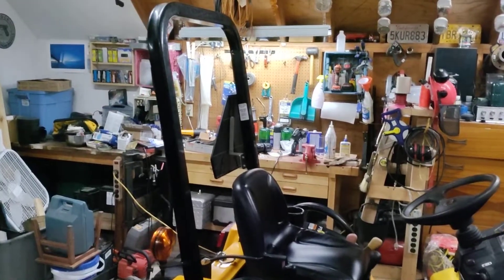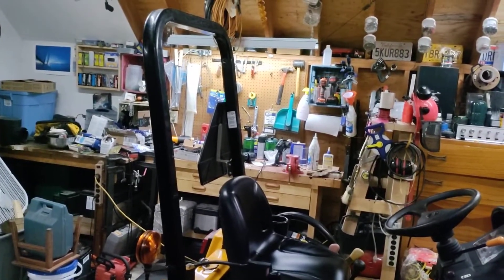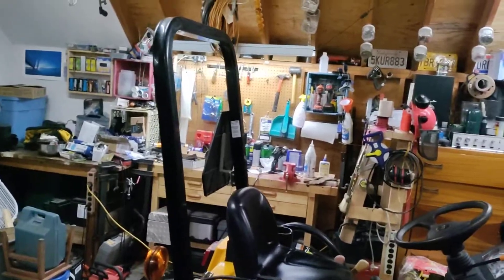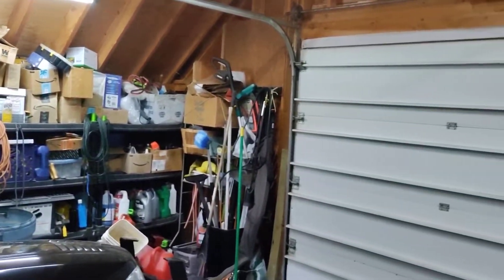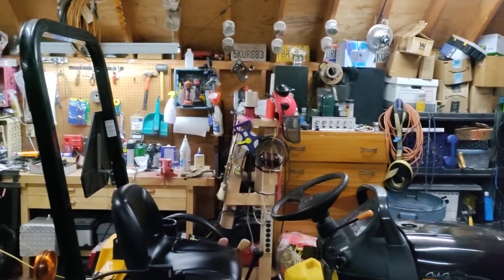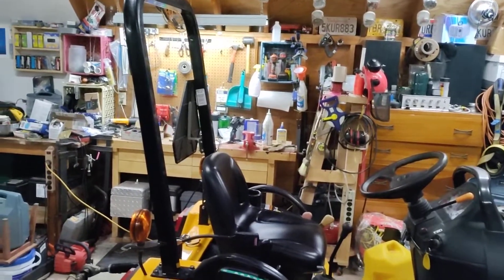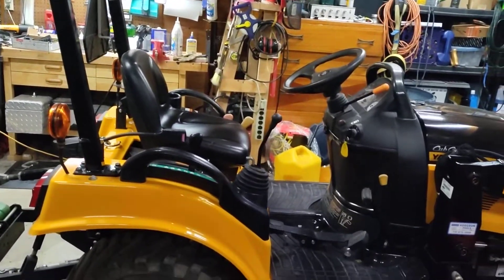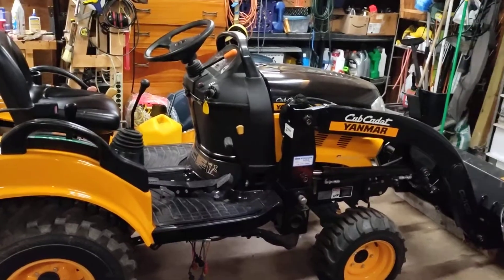One more design feature I actually like is the fixed ROPS that's low. The more modern way is to have a higher folding ROPS, which I'm not sure is safer. What would happen if I had that is I would forget to roll it down and smash into the header of my garage door — I know that would happen. So having a fixed ROPS that fits under a 7-foot door is just good. There's zero chance of me damaging my garage, whereas I feel like I would forget to fold the ROPS down if I had a folding one.